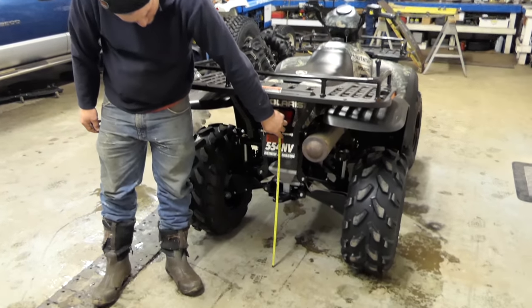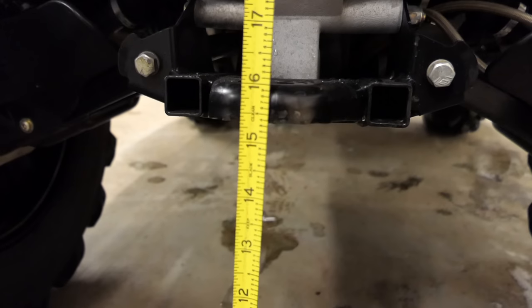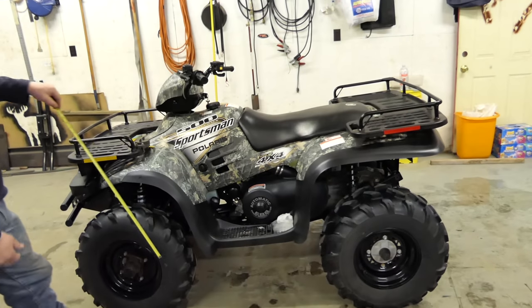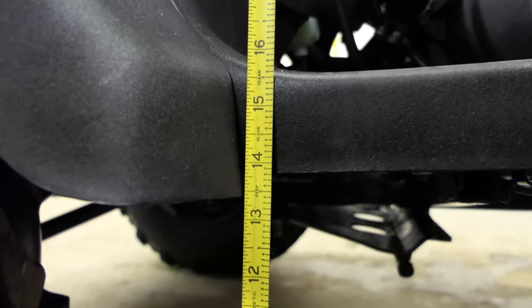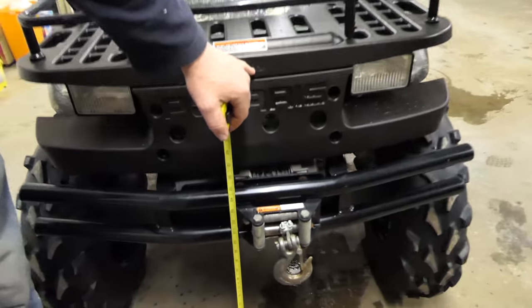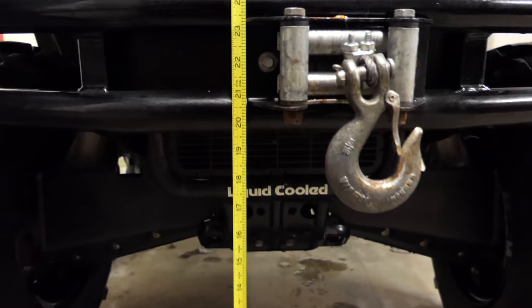So we're going to check the height on the four-wheeler before we put the 2-inch lift kit on it. Right now to the bottom of the hitch we're at 15 and a quarter roughly. On this side by the front, right where it meets the mud guard, we're at just under 14. The front by the bumper looks like it's about 19 and three-quarters to the bottom.